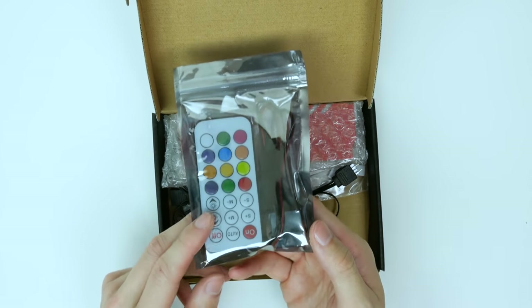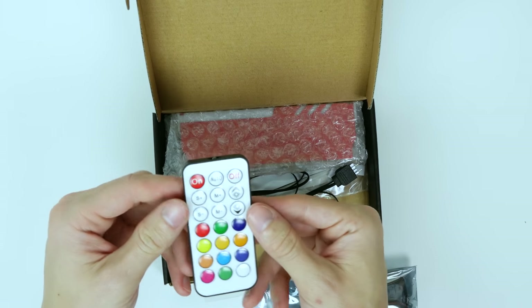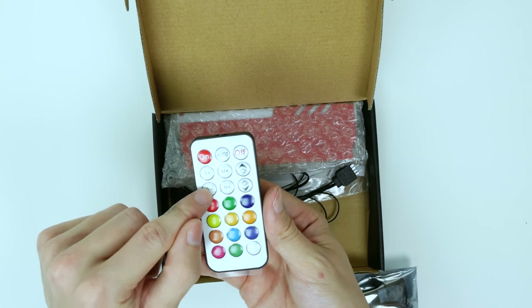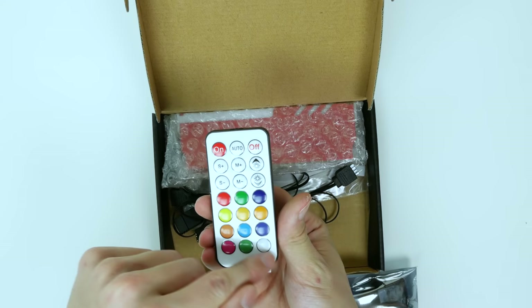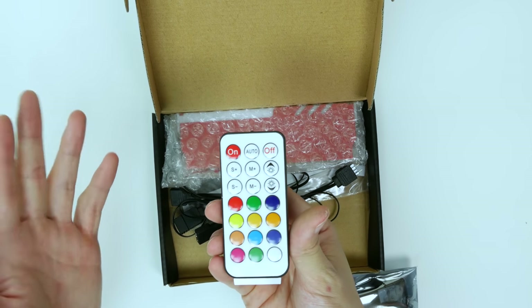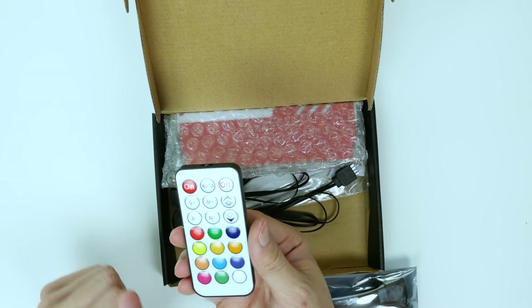Right here we have the RF remote, so I'm going to open this up. We have the remote itself and it looks like we have a bunch of modes — mode, speed, brightness. We can set it to auto, off, on. It looks like it's got color presets here. The color scheme in my computer is red and black so I'll probably be setting these to red. That's easy enough to set.